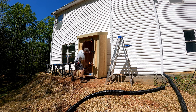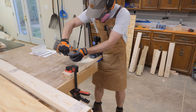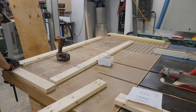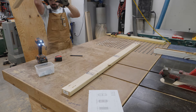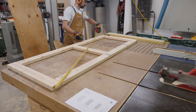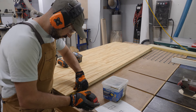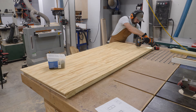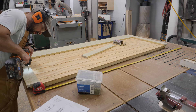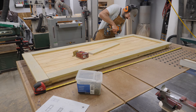After double-checking the measurements of the door opening, I get started building the door. I cut my 2x4s to length and drill pocket holes where needed. I lay out the pieces and assemble the door frame with 2½-inch screws. I measure across the corners to make sure the frame is square, then center the panel I saved from the front wall on the door frame and secure it with 1¼-inch screws. To trim out the door, I cut 1x3 trim boards to length and secure them with 2-inch exterior trim screws — the head on these screws is smaller so they don't distract from the pattern on the trim boards.